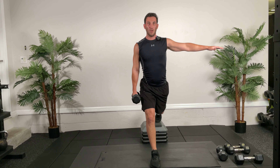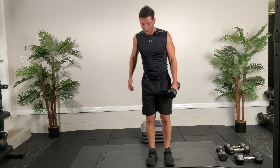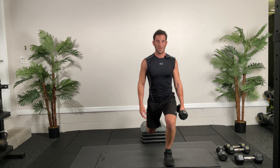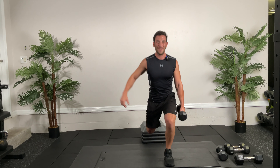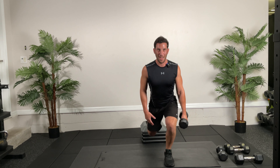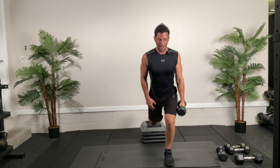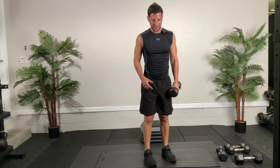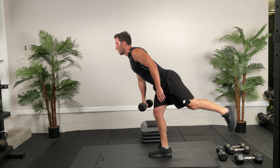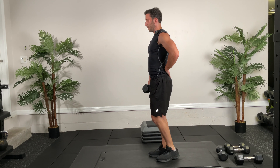For the single leg RDL, you can hold the dumbbell on the opposite hand to counterbalance, or for more of a challenge hold it on the same side. 30 seconds — go! Back straight — hinge at the hip, don't bend in the back. Five, four, three, two, one — switch! Ready and go. Control your breathing, squeeze that glute at the top, back nice and straight. Catch your balance.